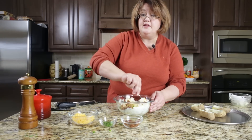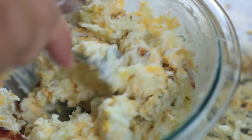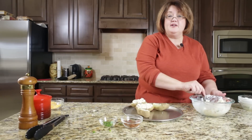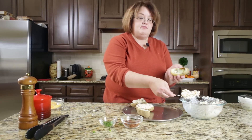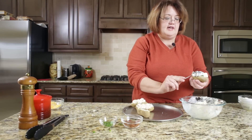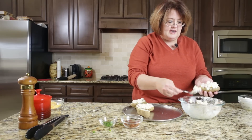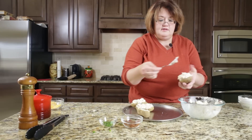We're going to stir these together and then fill the potatoes with the stuffing. Now it's time to stuff these potatoes — just take some of the stuffing mix and scoop it right into the hollow portion you took out. You're going to end up with more mix than what you started with, so go ahead and let these mound up — they'll be pretty.